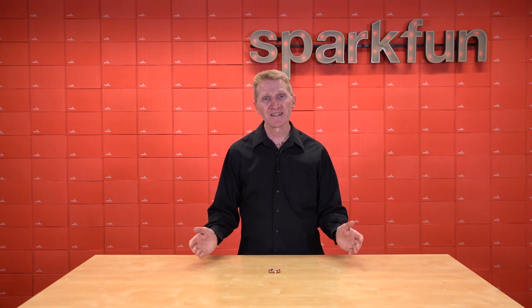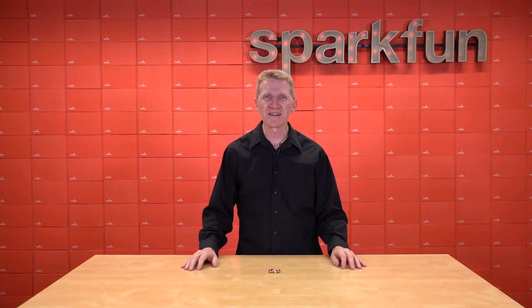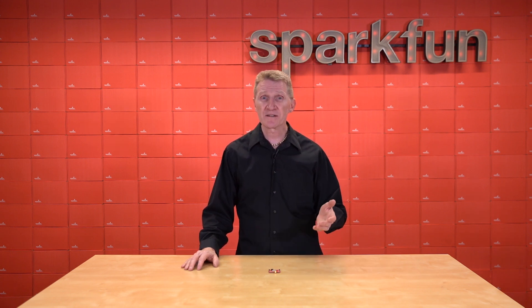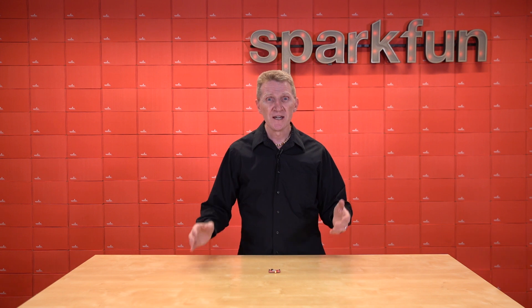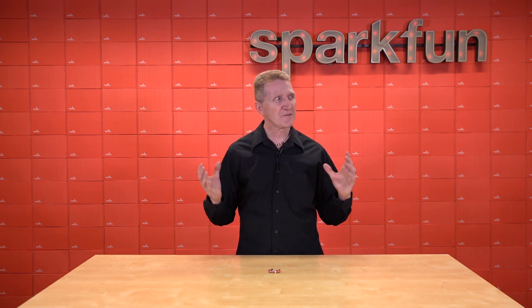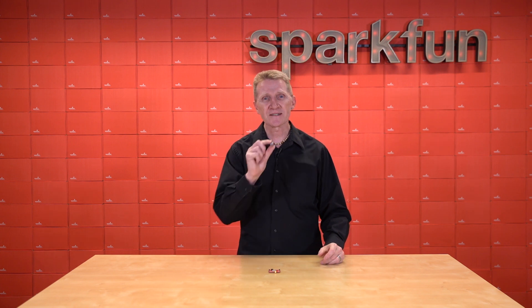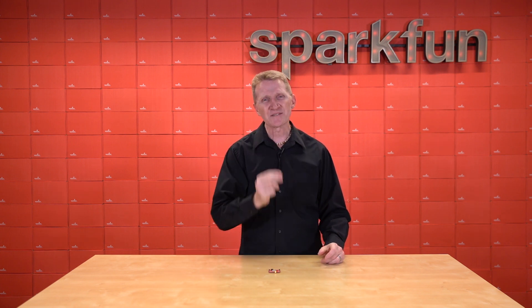So yeah, that's a ton of specs, and to many of you it might not mean a whole lot, but the bottom line is this: this board can be used as a companion with many of your existing GNSS boards to take your accuracy from about the size of that trampoline in your neighbor's backyard down to about the size of this marble. Yeah, that's impressive.